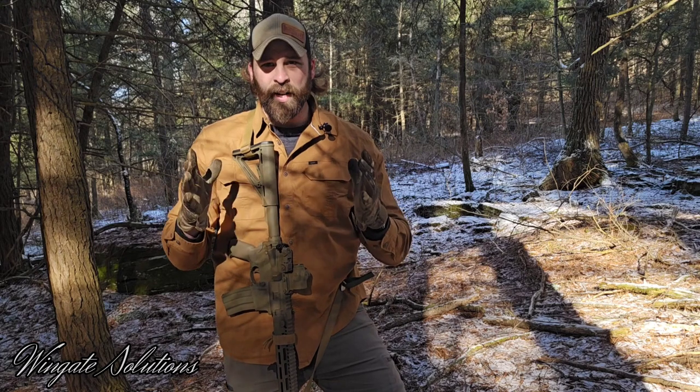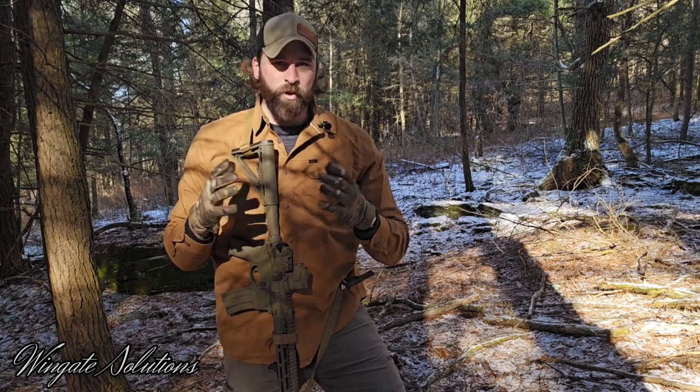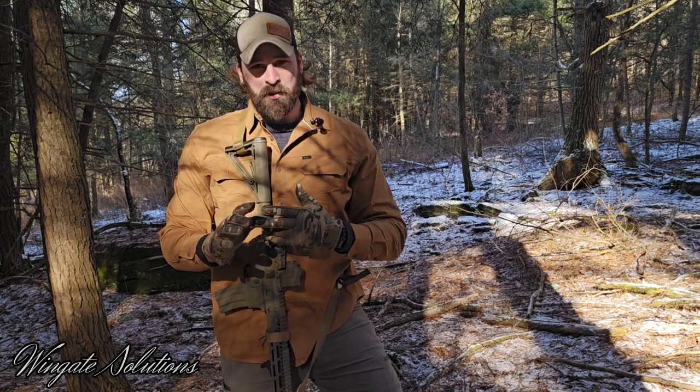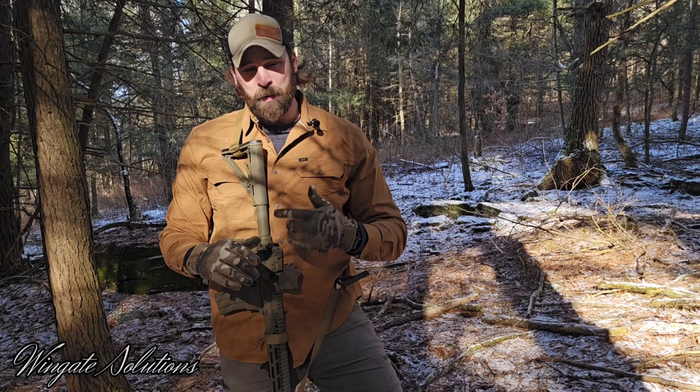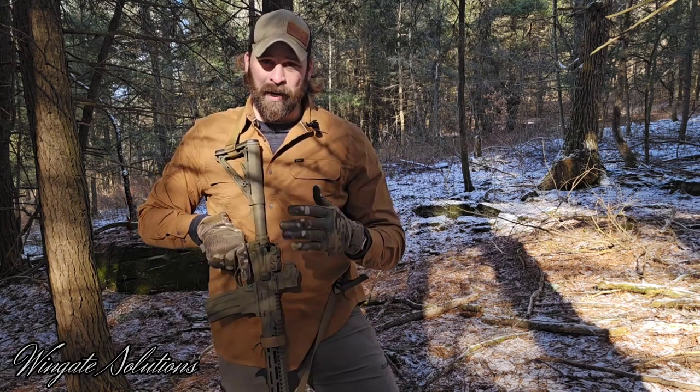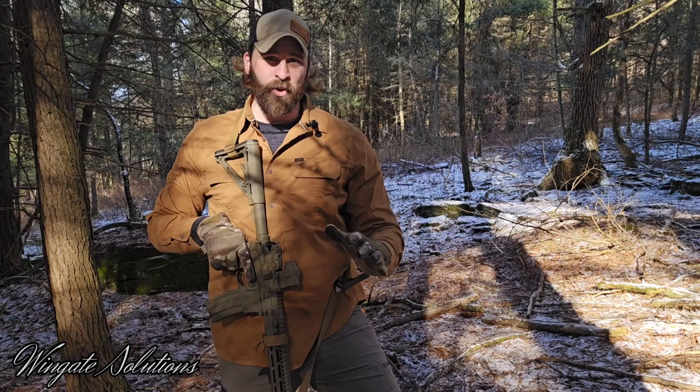The Wingate Solutions Freedom Sling. In short, it's a minimalist, two-point, quick-adjust rifle sling. Made out of good components, made here in PA by my wife and myself. Very simple, won't break the bank. It'll do everything you need and nothing you won't.